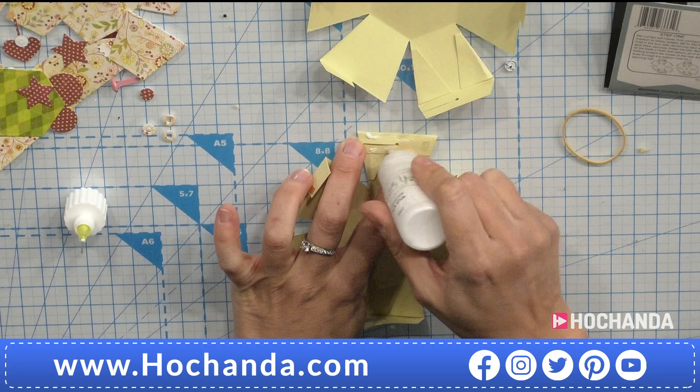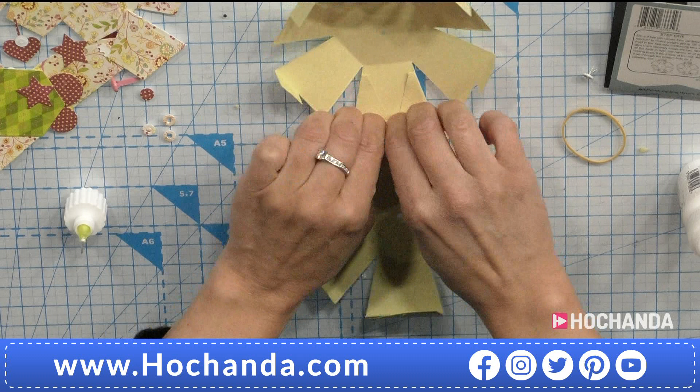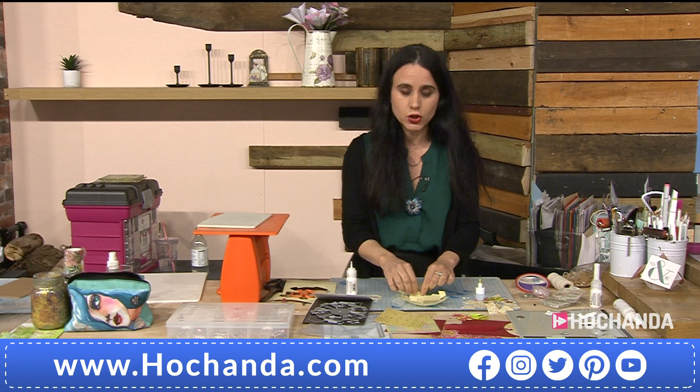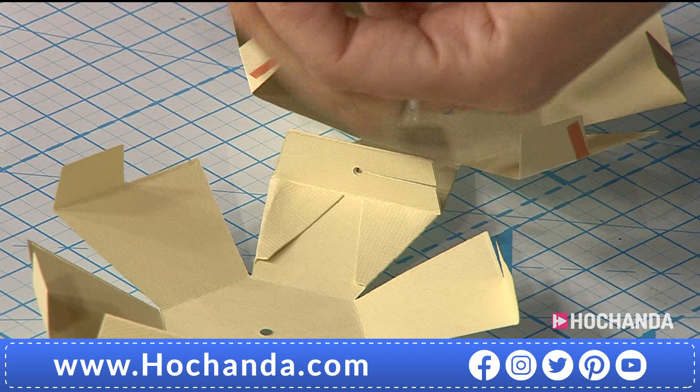I use red liner tape because I find it's the strongest of the tapes, but sometimes for something that pulls this much you need wet glue as well. I put a little bit of red liner tape to grab it, but the strong bond will come from the wet glue. It's up to you — if you're comfortable using just red liner tape, that's fine too.